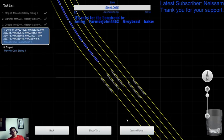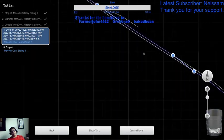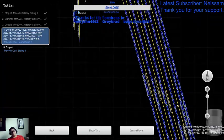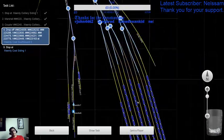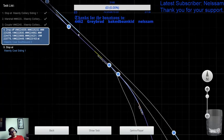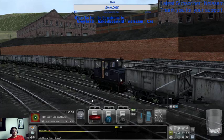We are coming down there through to there, and we're coming into Siding 3. So that's set, that's set, that's set. It's that one that needs to be set. Right, let's go.